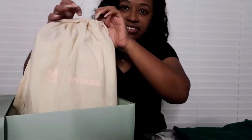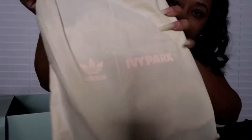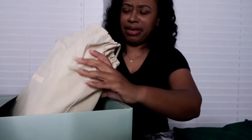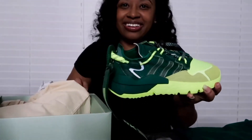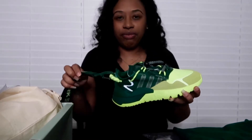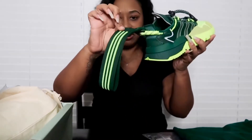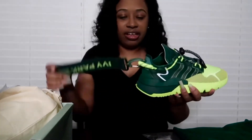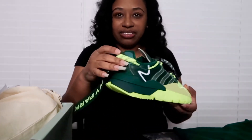They came in this nice Adidas duster bag with Ivy Park on the front — you just store them in here. So here they go: I got the green, it's like a forest green and lime green. The Adidas Night Jogger has this cute little tag on the back, the three stripes, and on this side it says Ivy Park. You can actually clip this tag on and off, which a lot of people probably know from watching other videos.